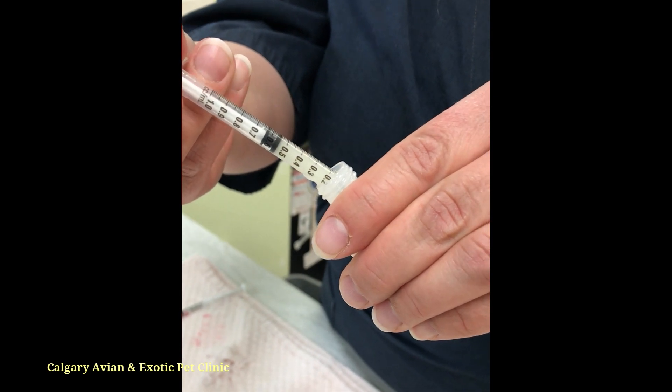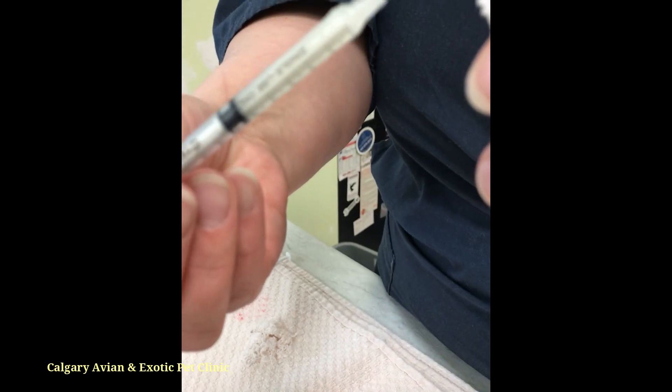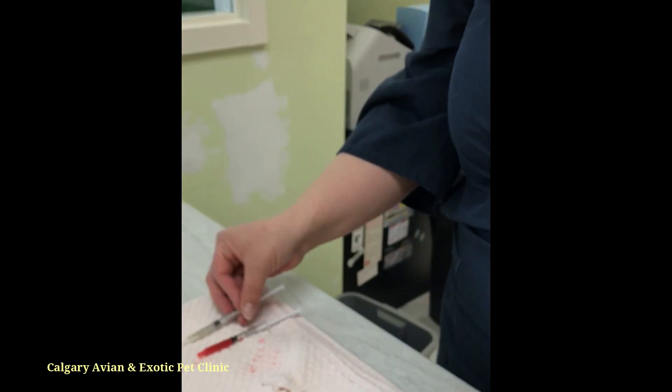The markings on the side of the syringe indicate how much liquid you have drawn in. If you draw up more than you need, replace the excess medication back into the prescription bottle.